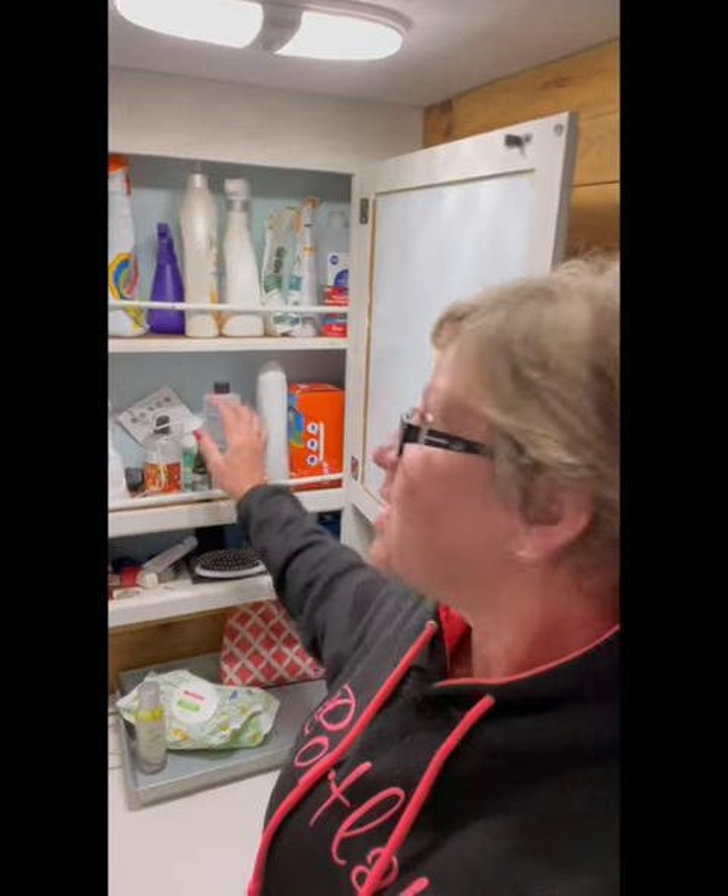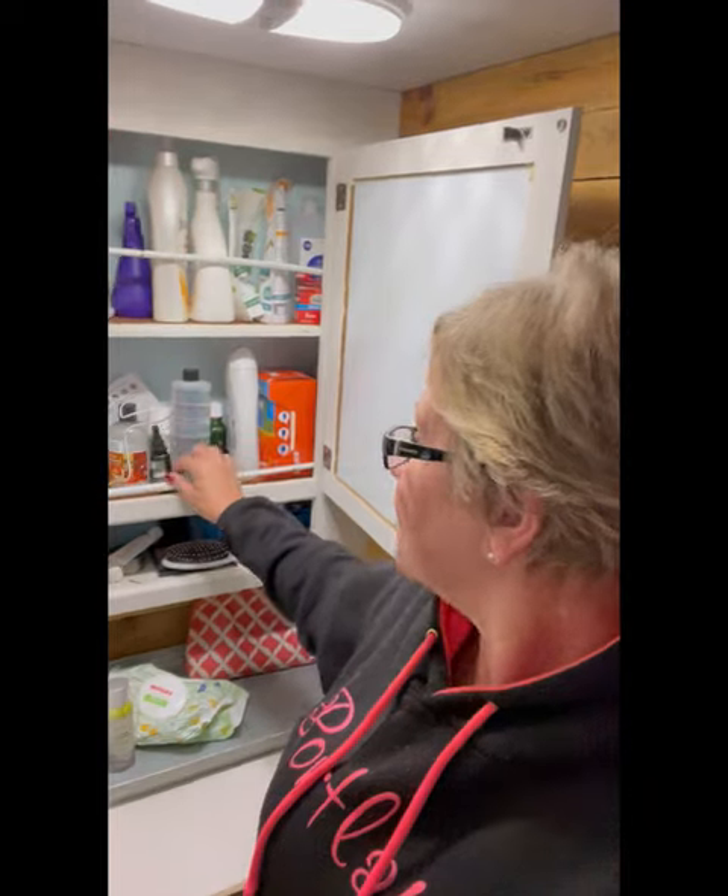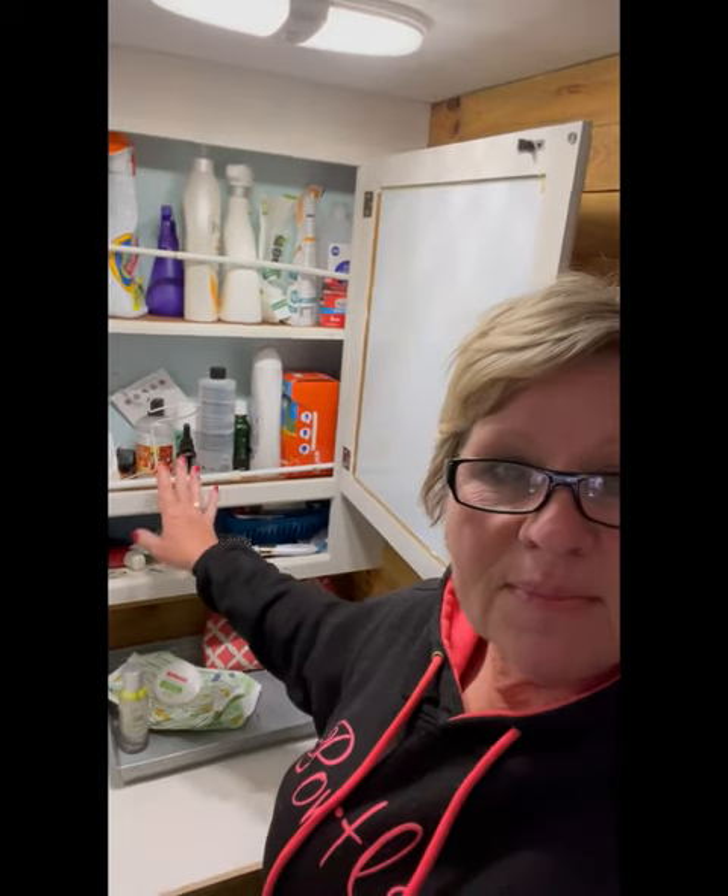One of the hacks is, in our cupboards — I'll open it — these are tension rods. I pull them up on travel days so things don't fall out. When we are not traveling, like we're sitting still right now working, we just push them down to the bottom. That way we don't have to worry about losing them in the RV, because I've done that before.